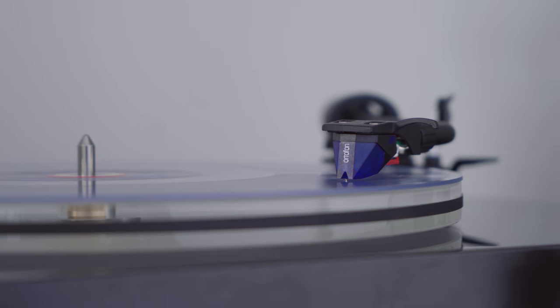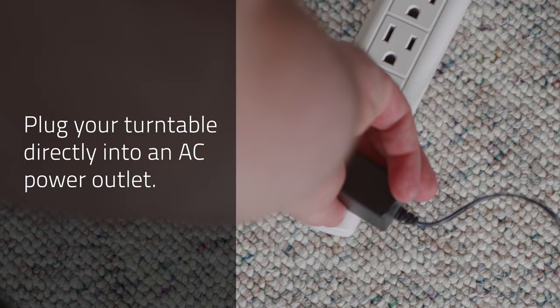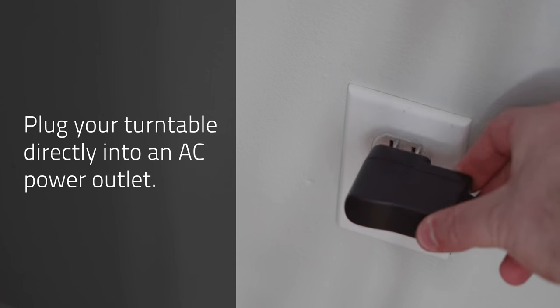Now here's what you can do about it. First, let's start with a ground loop. One: plug the turntable directly into a wall outlet and remove any power bars or surge protectors.